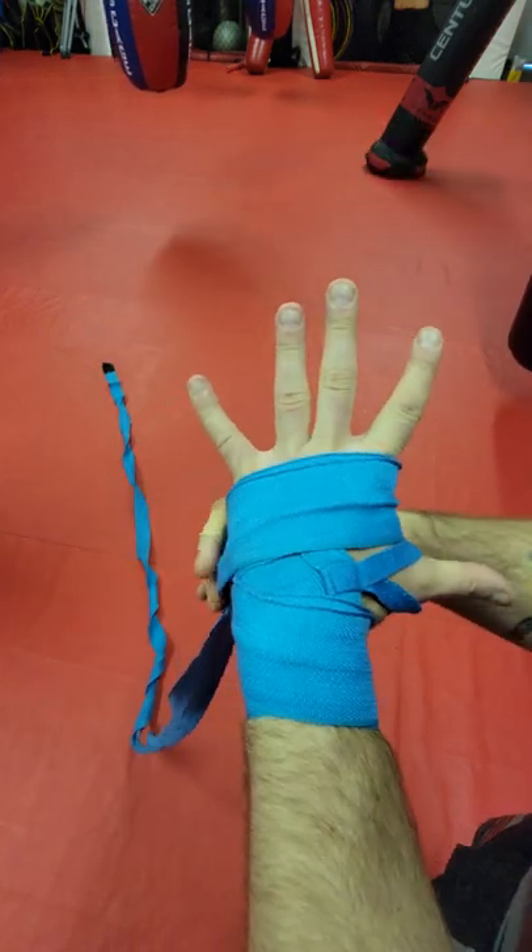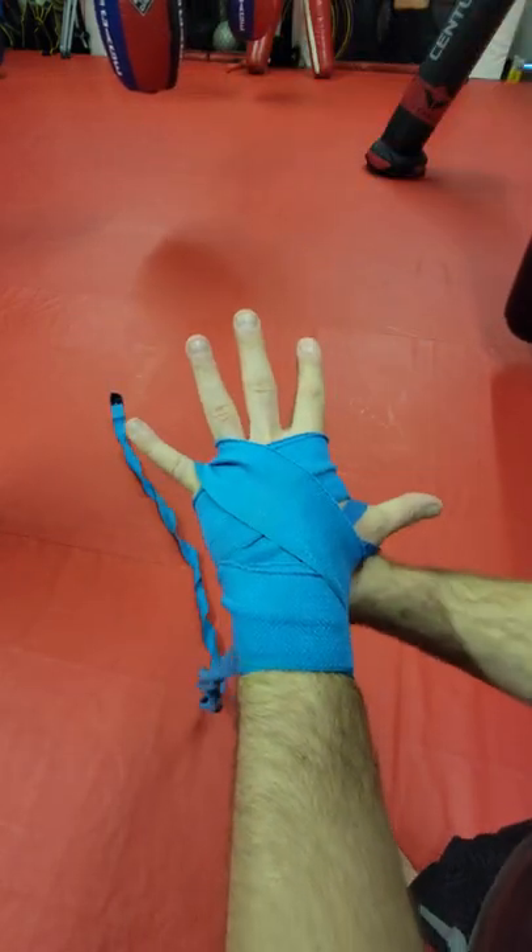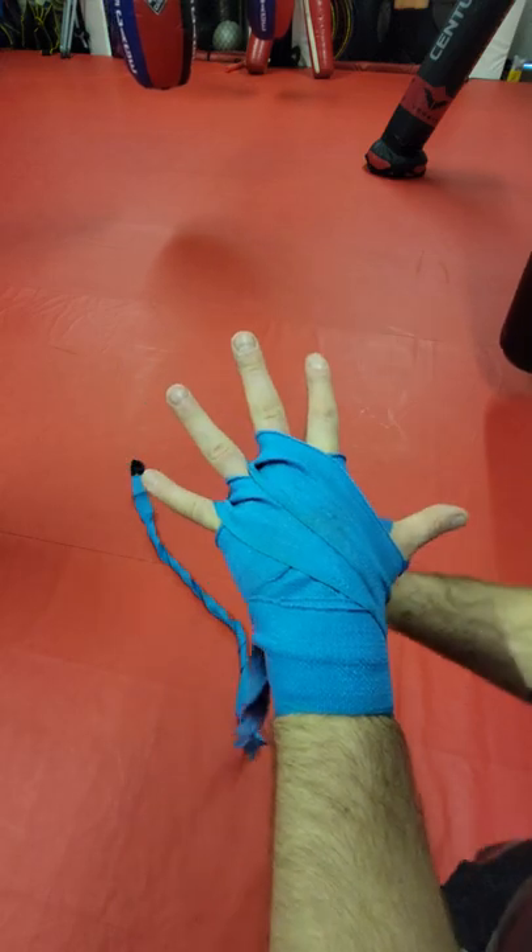Then open your hand really big and we're going to go through each finger here. One, two — we got one more finger.